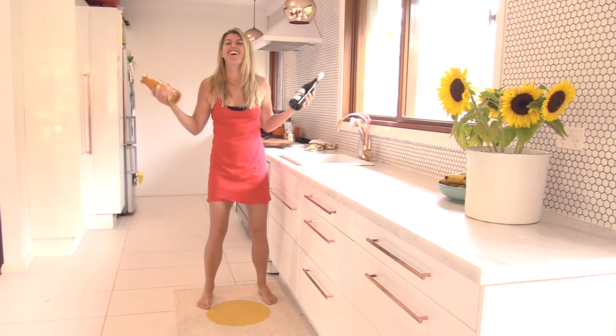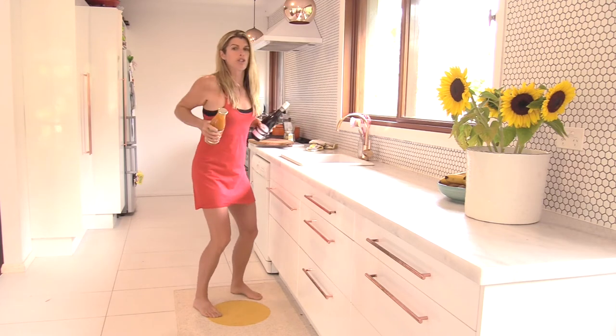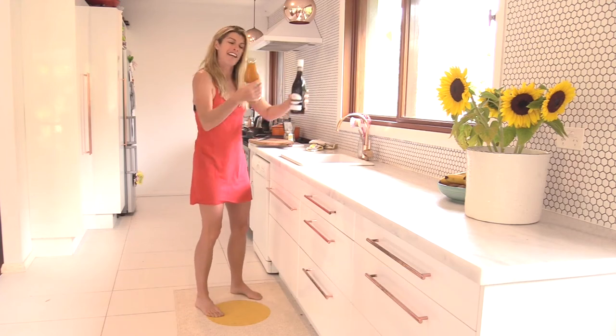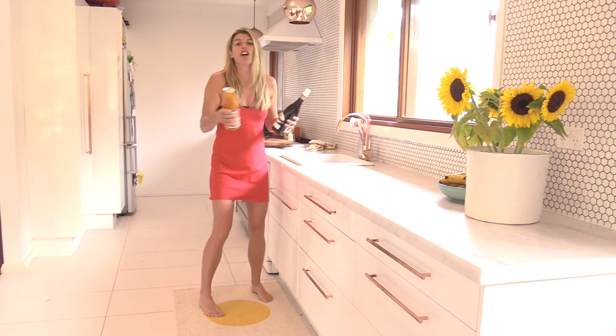After ten of those, going to do another ten in here — right on back, push through. You can get a nice pace on. Don't do this with champagne or when you open it — it will explode! This is giving my lovely tonic a nice little shake up here.